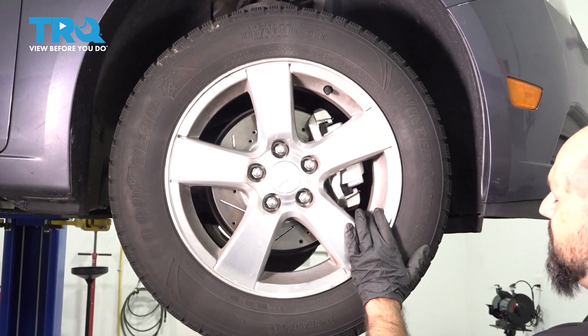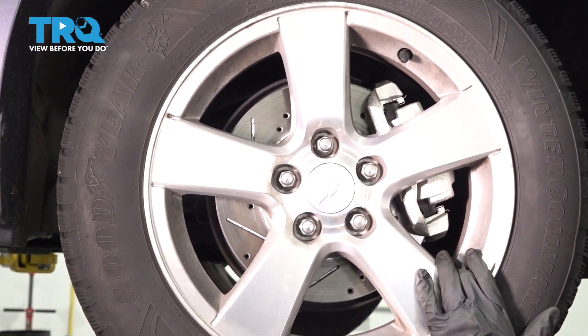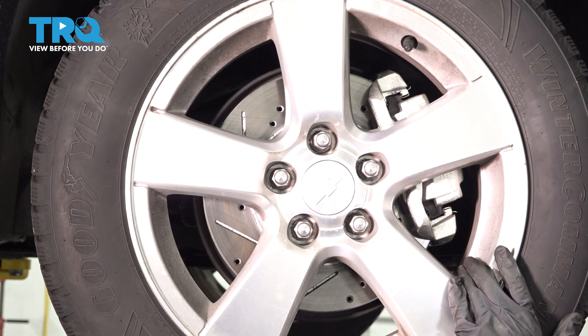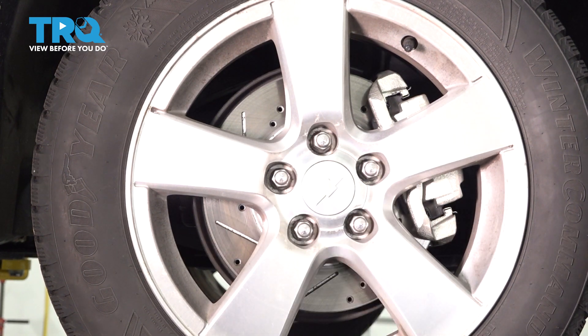We're going to replace the front wheel speed sensor — it's also the ABS sensor. To do that, we have to take this wheel off. We're going to go ahead and take these lug nuts off with the 19-millimeter socket.